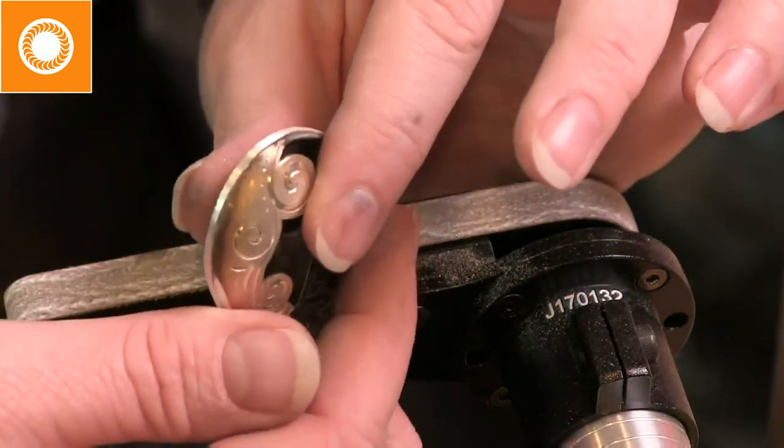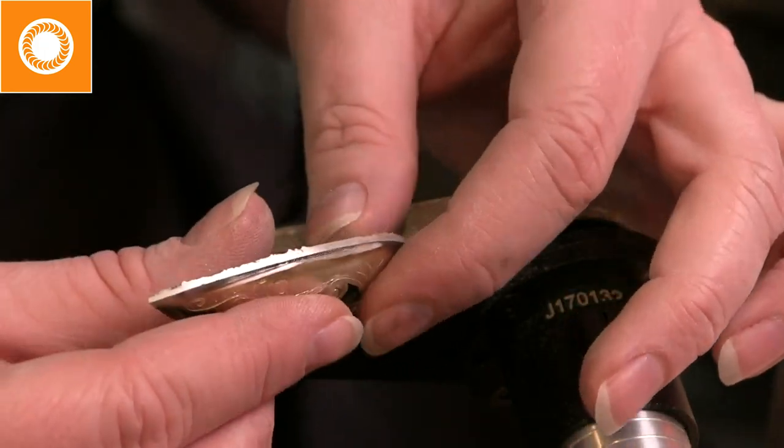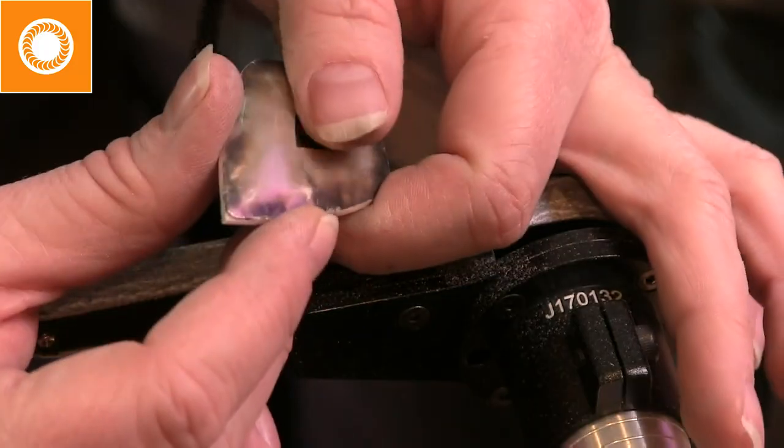Somebody asks about the electrode - it is tungsten. This is a micro TIG welder. TIG stands for tungsten inert gas. The inert gas I use is argon - I have an argon tank to the side of my bench. Argon is not combustible and gives us shielding gas to keep oxidation at bay, much like flux does when soldering. Is there danger to the stone during welding? In this case, no. I get my pieces really hot but there's no damage to any of my stones - I've had great success with that.